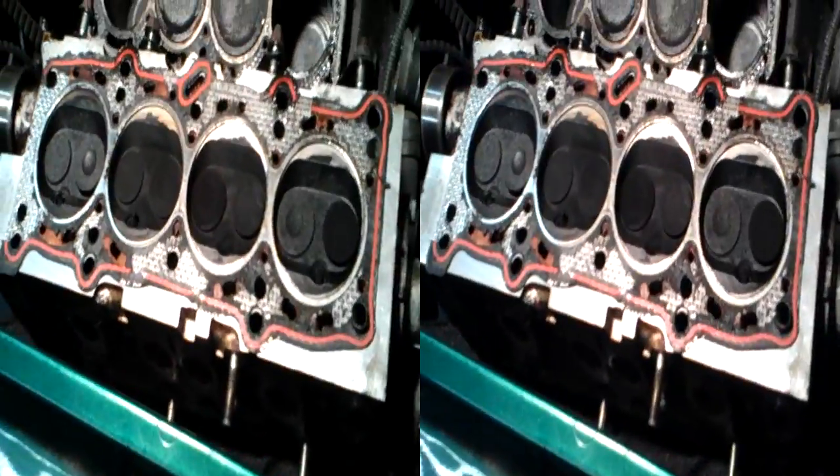The other thing it could be is valve guides. I can check the valve guides, but I'm guessing a set of rings. So if I get a set of rings and a set of valve guides, and just do both — that's like a partial recon really.